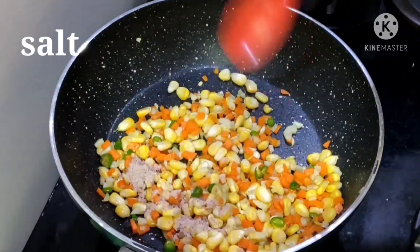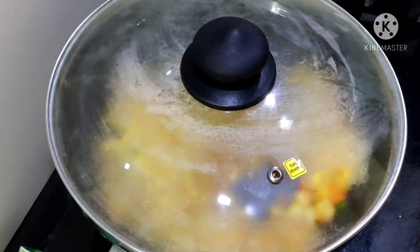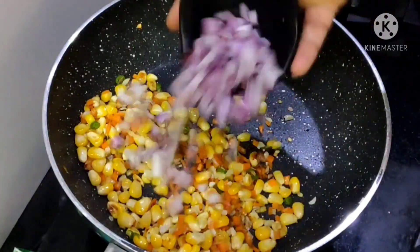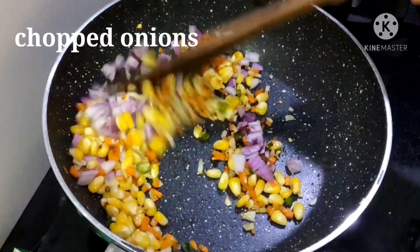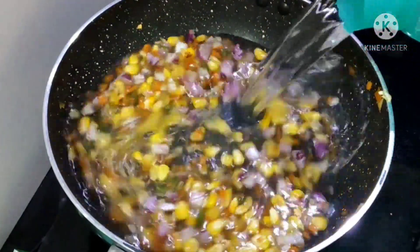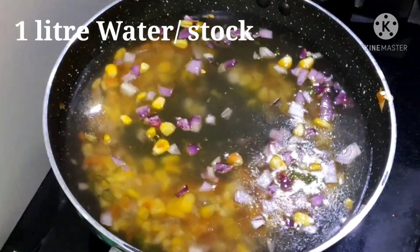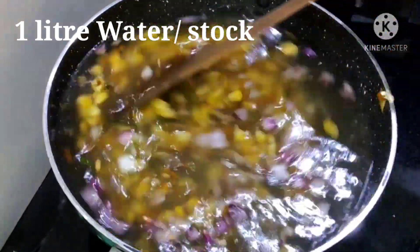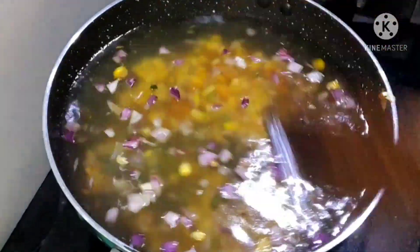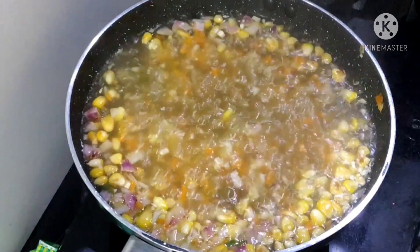Now, add the salt and mix it. The noodle soup will mix for 6 minutes. When you pour the juice, you can mix a rice paste in olive oil and add to the soup. The sauce is gonna be good.